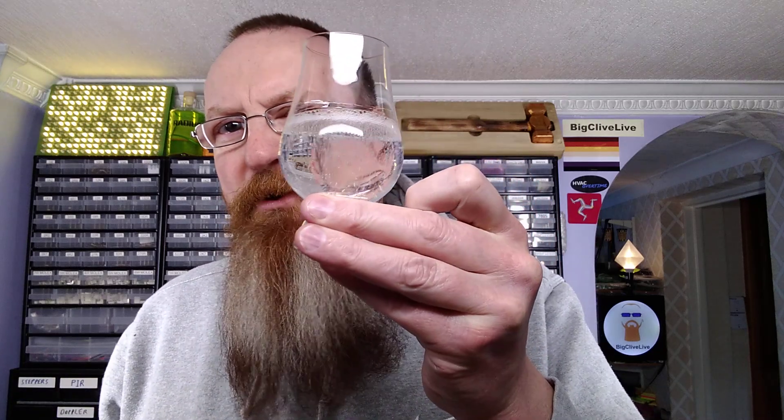And then I'll pour some into a glass. This is where I have to pour a modest amount — I'm not going to drink it all. And it is fizzing up. It does seem to be holding the carbonation. I shall now test it. Mmm. It has held on to the carbonation.